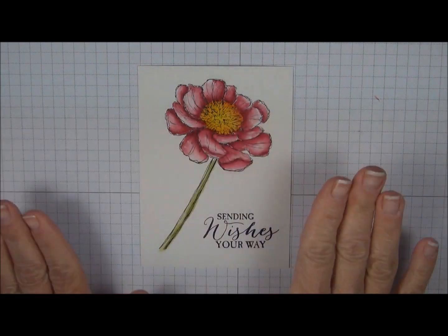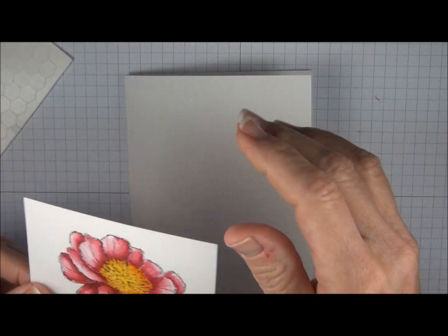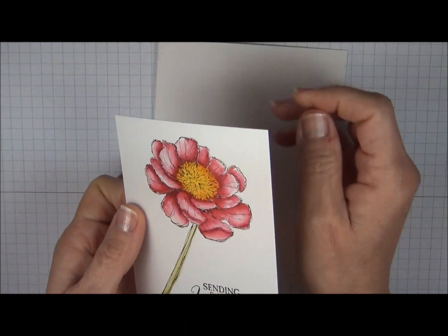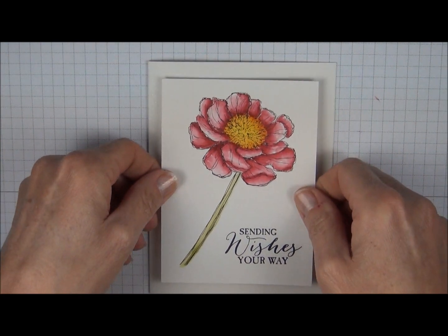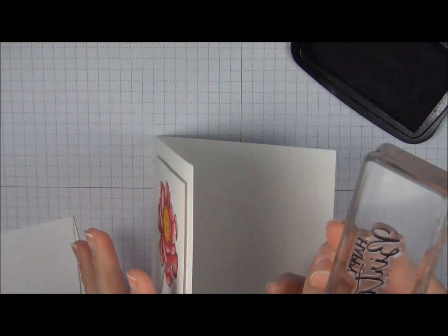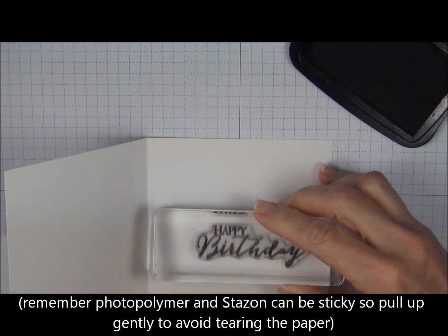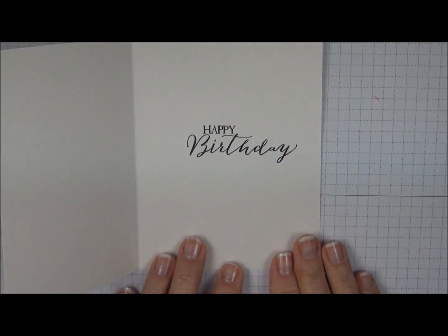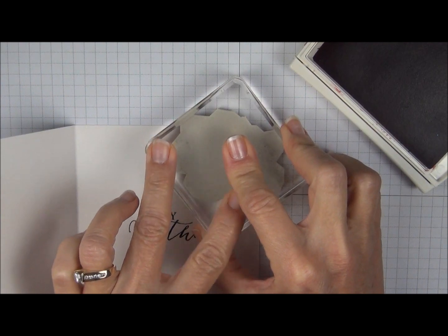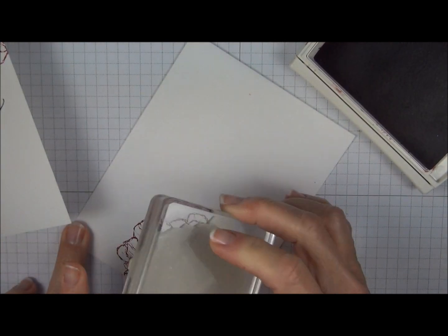Once you're done watercoloring your flower, give that a chance to dry, and then we're going to add dimensionals to the back. This is on shimmery white cardstock — that's your standard card size. This is 8½ by 5½ and scored down the middle at 4¼. We're just going to place this right in the center. I'm going to go back to the Stazon for the greeting on the inside. I'd like to stamp something on the inside of the envelope but I don't really want to do the watercoloring, so you can use the same images and just stamp them in the colored ink. And for the envelope, we'll add the stem.